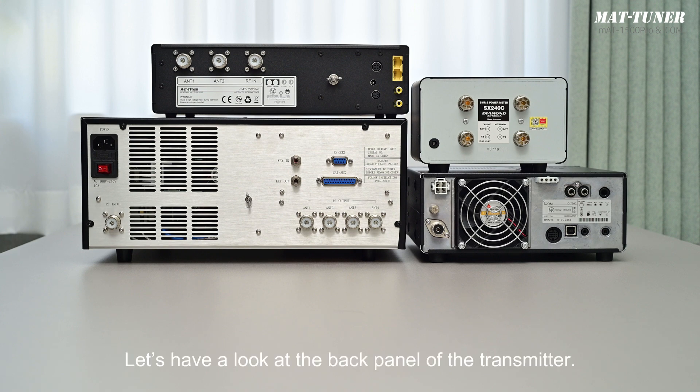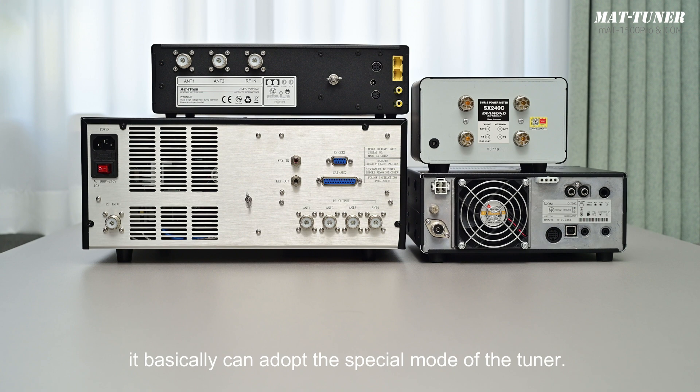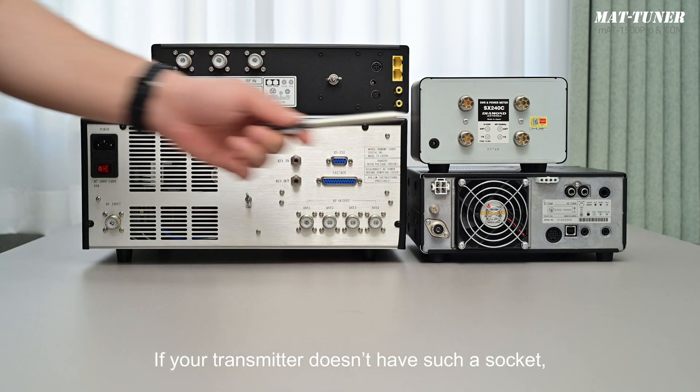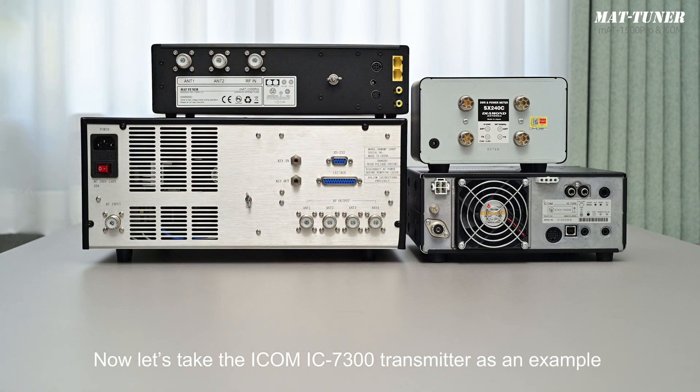Let's have a look at the back panel of the transmitter. If your transmitter has a socket marked as 'tuner,' it basically can adopt the special mode of the tuner. If your transmitter doesn't have a socket, it can only adopt the general mode of the tuner.